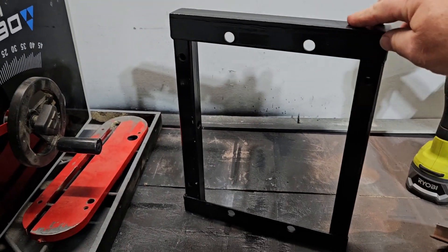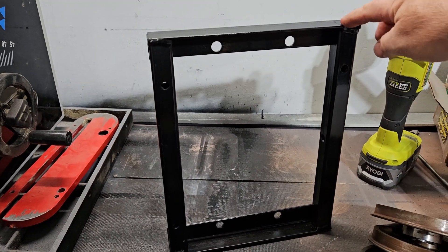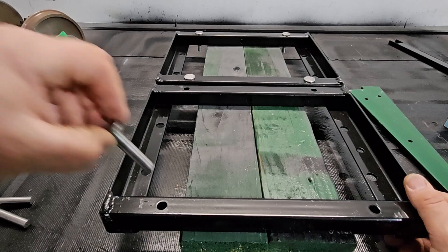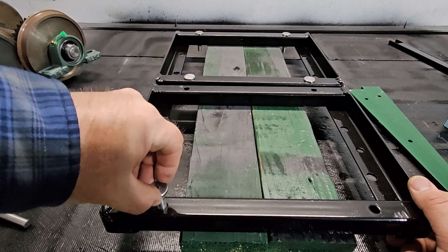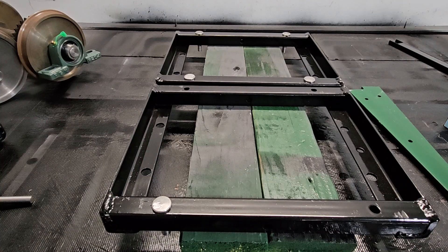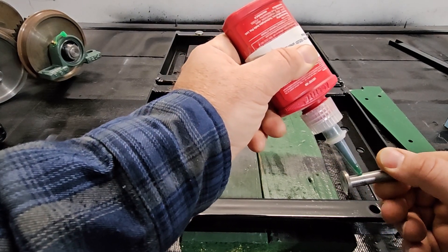We welded these truck frames up in a previous video and used the welding fixture table for that. We're gonna be using some other tools for finishing them. Now we're gonna put the pins in here — I've Loctited this pin. These pins are for springs — spring retainer pins — so they don't hold any weight. Just a little retaining compound and slip fit.